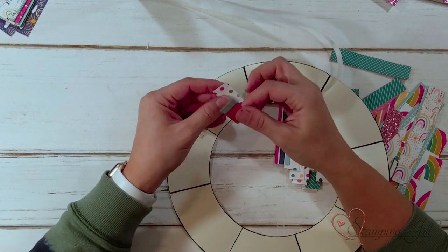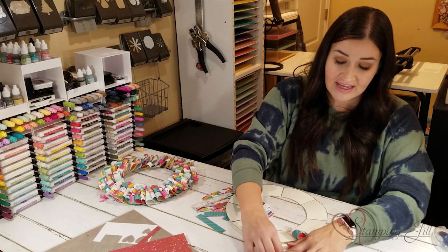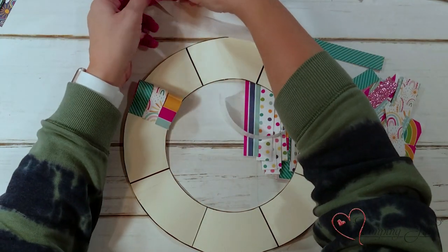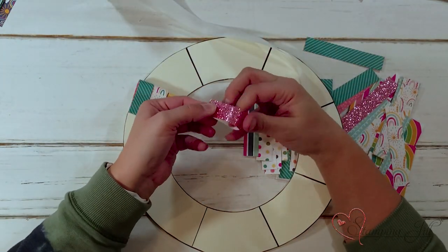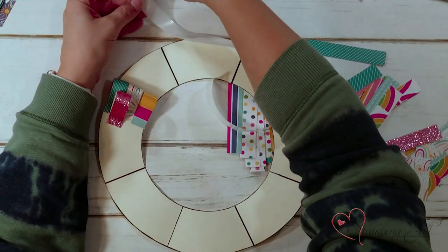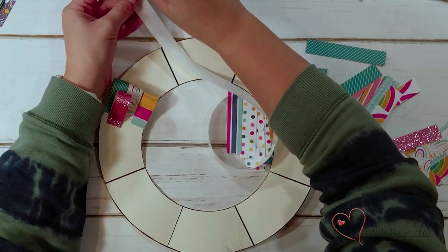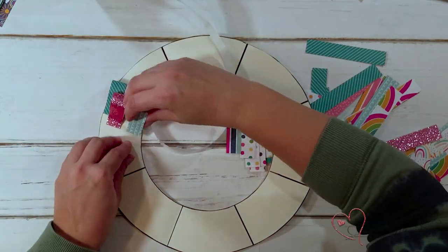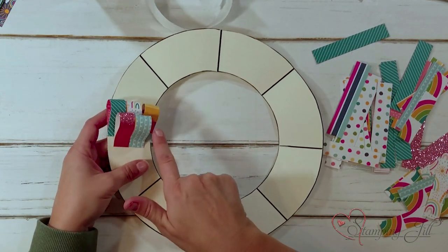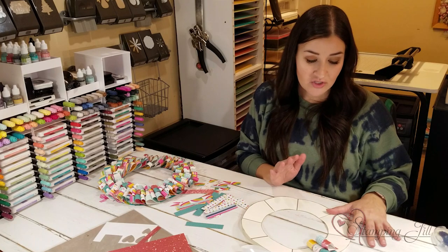The great thing about this designer series paper is both sides coordinate, so even if people can see the inside, it's going to look really cute. You're going to do a row of three, then add a row of two so the papers lay really well together, then again a row of three. For each section you need about 20 strips. You could do this with so many different designer series paper packs and they would be so cute.